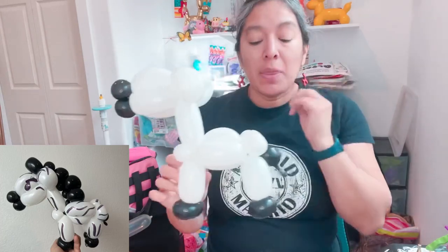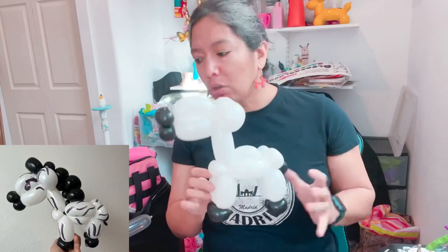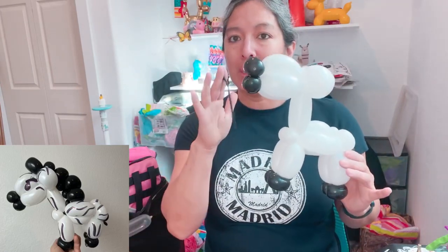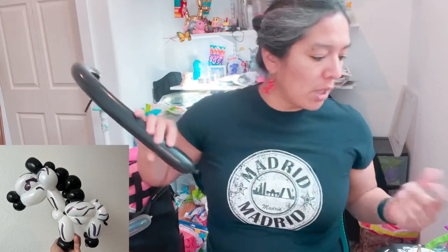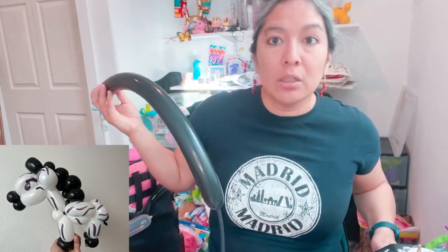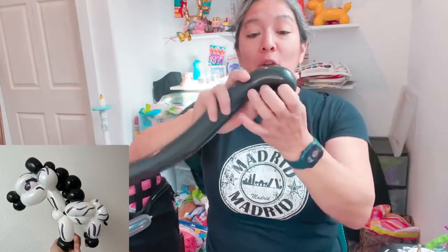Now you'll need your second 260 black balloon - or this is the moment of creativity where you can use two 160 balloons in different colors. But I'll go with black 260 or 160. You just need to make the braid, so you won't use all the balloon. Inflate it with about nine or ten finger tail. Make a four-finger loop approximately, and lock it.